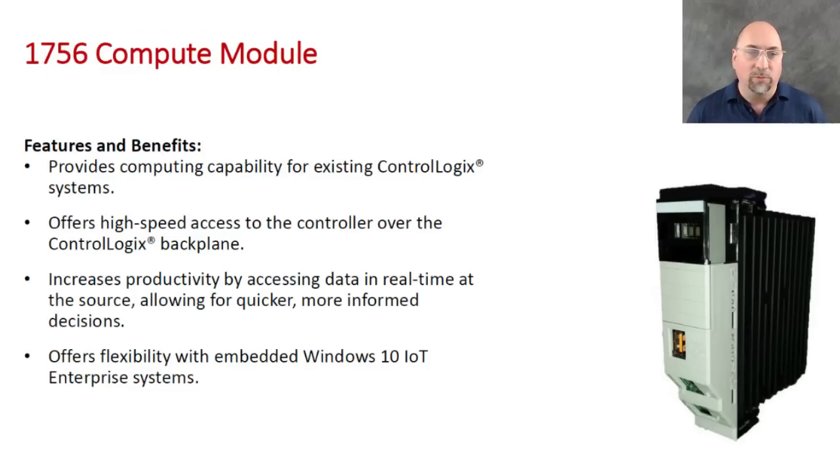I don't know what you'd run on Linux, but you could write your own app and put it on there. The cool thing about this is you get high-speed access to the memory of the controller. So if you had some very complicated algorithm you needed to run in C++, you could compile that and run it on Windows 10 or Linux and have high-speed access to the controller, versus having to wait for information to go over Ethernet. That's really the cool part about this.